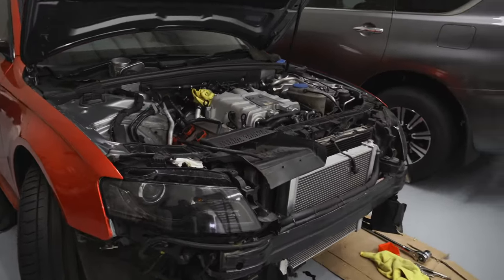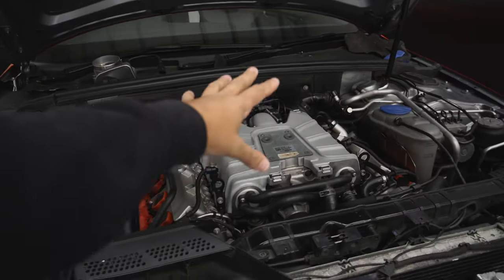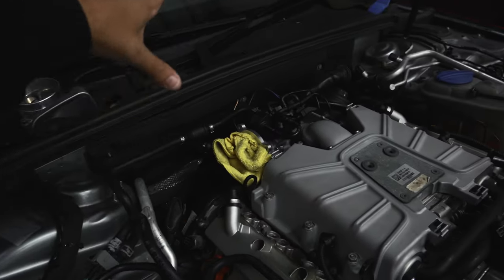I've pretty much got the supercharger back on. There were a lot of problems going on, which I will explain in an upcoming video. The only thing stopping me from getting this car back together is this pipe right here. It attaches to the air intake on one end, but the other end I've got no idea where it goes. We're going back through the video when we first pulled the car apart to find out. I have a feeling it goes underneath the supercharger, which means the supercharger has to come back out again. That sucks. That will all be in an upcoming video - I just wanted to let you guys know what's going on with the S4.